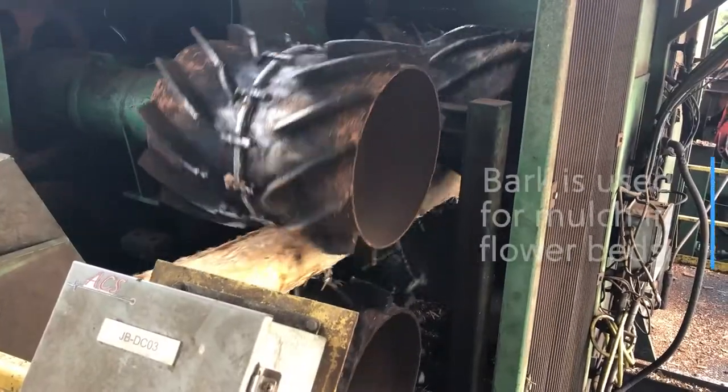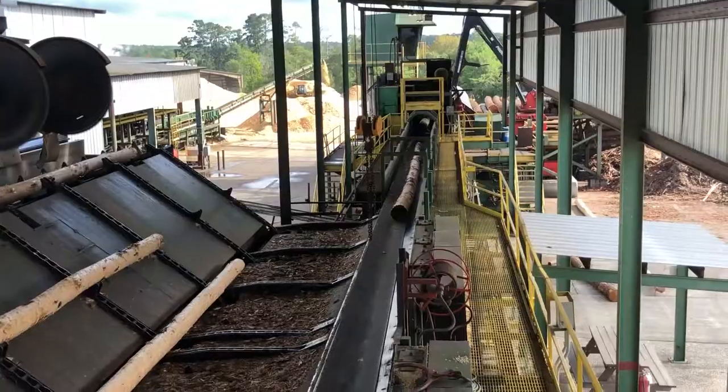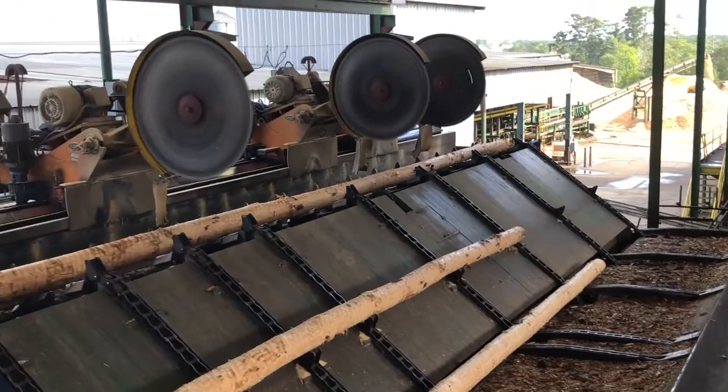The crane loads the logs onto the log deck where they go through the debarker. Once they go through the debarker, they go through the merchandiser that cuts the logs to individual lengths.